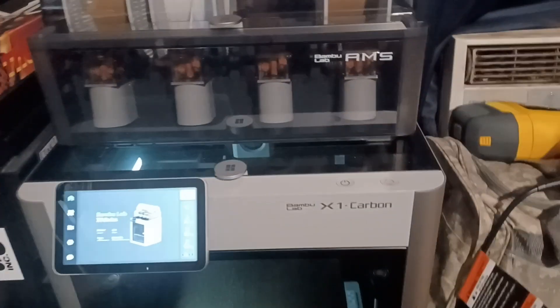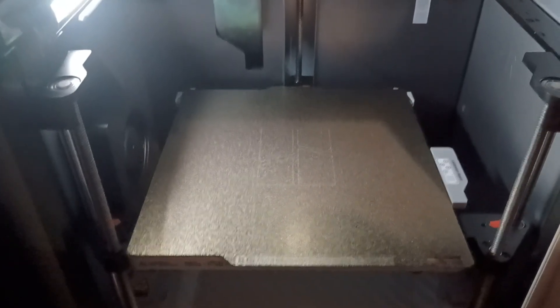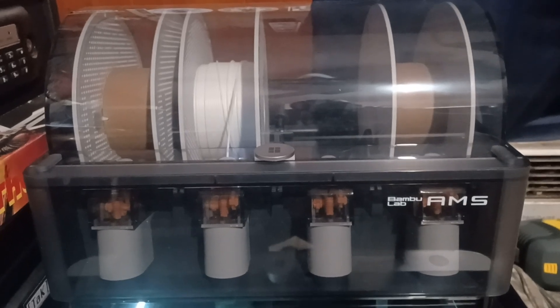I'm not a spokesperson for Bambu Labs, but I spent the extra money because I wanted something good, and I do have to say this is good. I've used the crap out of it and I've had pretty much zero failed prints — and I don't even know what I'm doing. I used all the black, all the green, almost all the white. It came with three spools and a textured build plate. You can buy different ones, but I like this one — I don't have to use any glue on it.